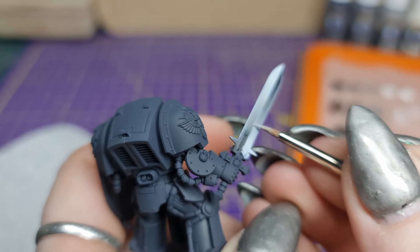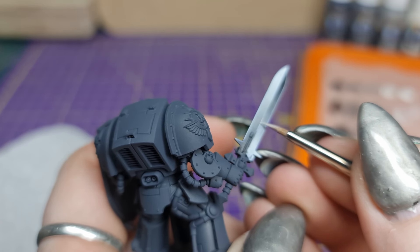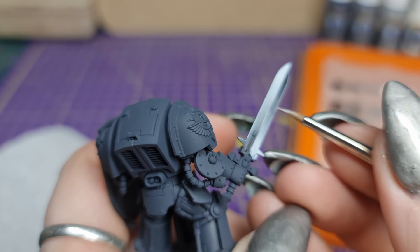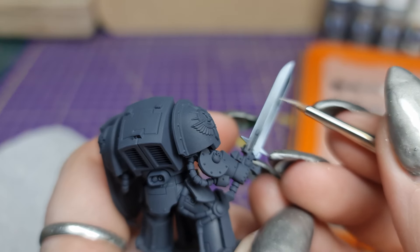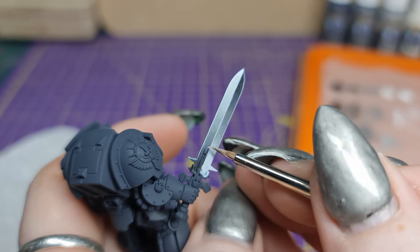If you have a slight tremor like I do, it's important to brace yourself with as many points of contact as you can. The centre of the blade can be very tricky — use the tip of your brush and make sure to wick off excess paint on a paper towel. Go very lightly to try and keep a neat, even line. If you make a mistake, it is fixable. Don't stress.